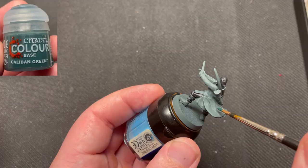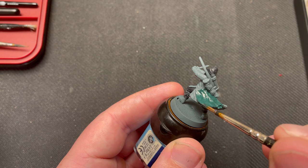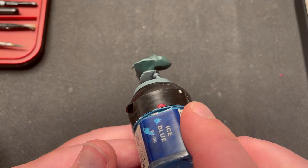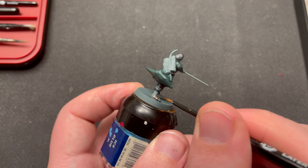Caliban Green is next, used to paint his coat. When that is done, I use Rhinox Hide to paint his tunic, belt, boots, quiver, bow, and straps on his bedroll.